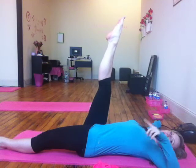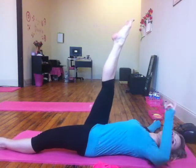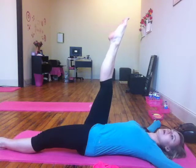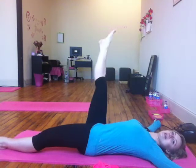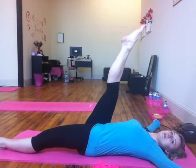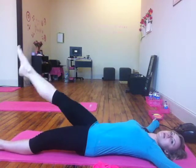While keeping your back into the mat, you're going to bring the leg in a precise circle, bring it back and hold. As you can see, I'm not going too low because you need to make sure your back stays into the mat. Going for three, four, and the last time. Now I'm going to reverse it — as you can see it's a very precise circle, keeping everything tight and making sure my back is into the mat.